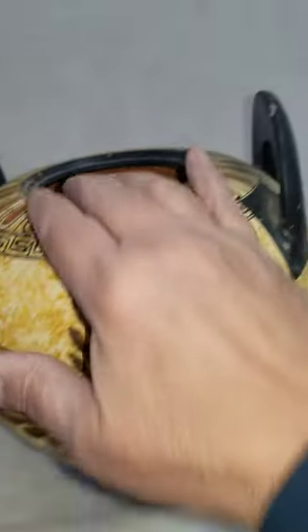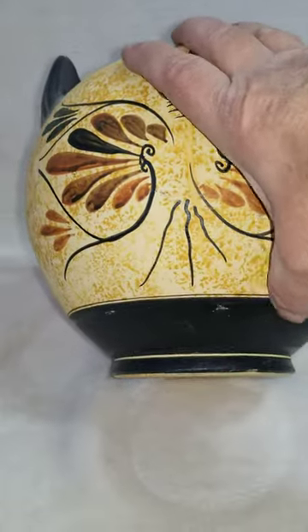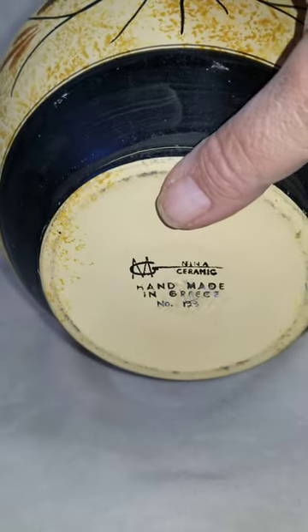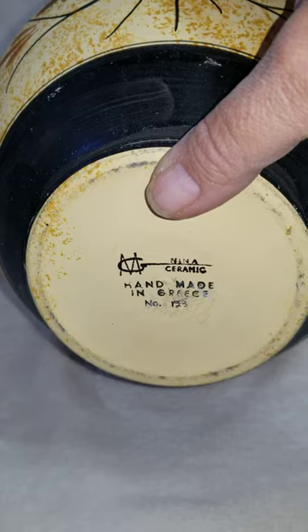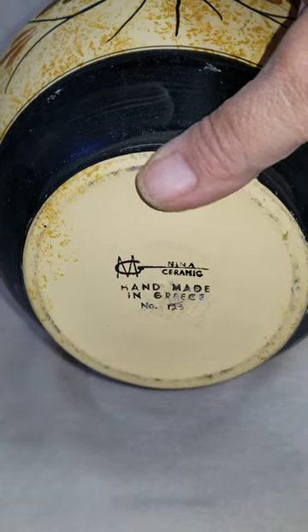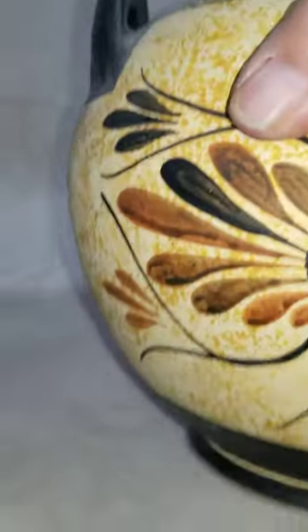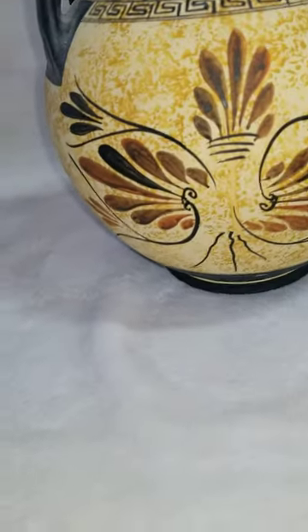This is the backside — you'll see that mark there and a little one up there as well. Again you'll see the marks there — wanted to show those. The bottom reads 'Nina Ceramics, handmade in Greece' — number one two three four for this piece.